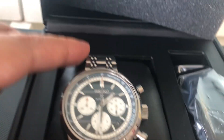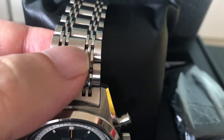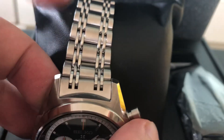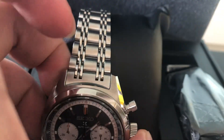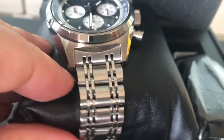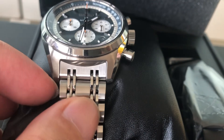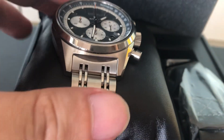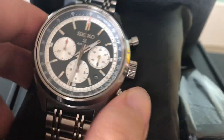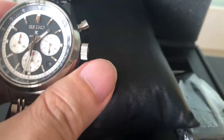It's a chronograph with a negative panda dial. Look at the bracelet itself — this is something new. I've never seen this type of bracelet being used in a Seiko before. This is the 100th anniversary reinterpretation of the famous 1972 panda Speed Timer. So this is it.